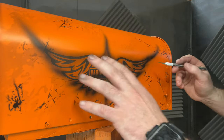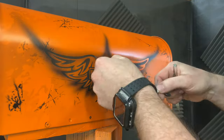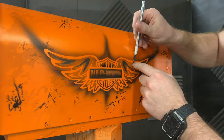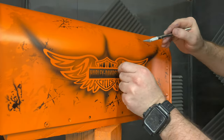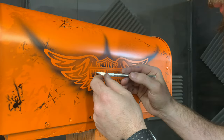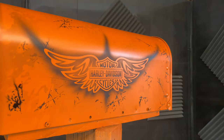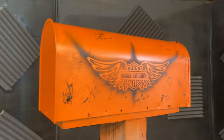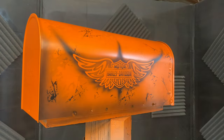Now I'm going to carefully start peeling back some of this vinyl. I decided to frame this mailbox out with black to give it a little bit more depth around the edges.